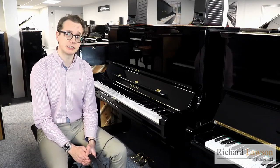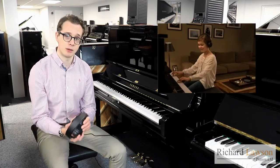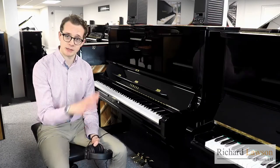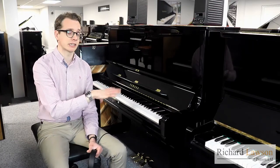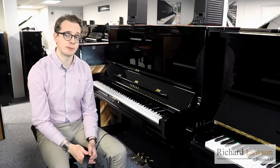In both cases you can have an acoustic piano which you then practice to listen to through headphones, so without disturbing other people, day or night. I'll explain how that works and the main differences between the two systems. In this setup I've got both pianos connected to speakers — you can do that as well — I've just done that for demonstration purposes.